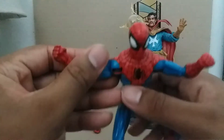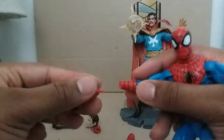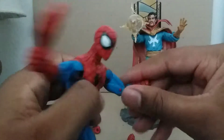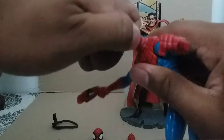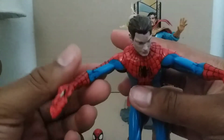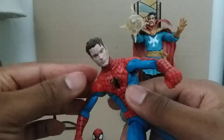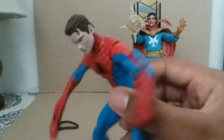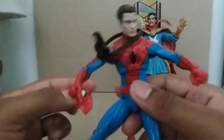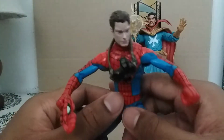Last but not least, you can put the other head on — the unmasked one. Push it down hard and here's Peter Parker. He's the photographer of New York City and takes a lot of pictures. He was bitten by a radioactive spider. He's been played in a lot of movies by Tobey Maguire, Andrew Garfield, and Tom Holland. And here's his photographer camera — he takes great pictures.